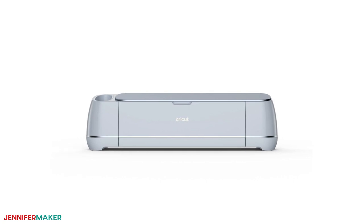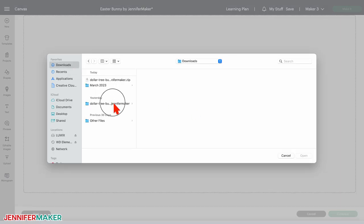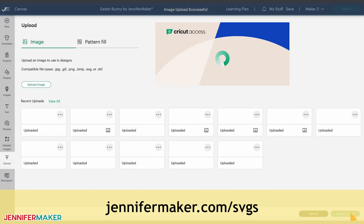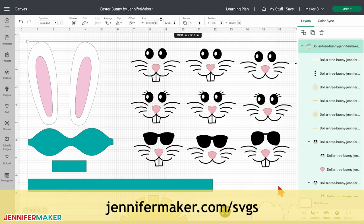To begin, upload the SVG file to Cricut Design Space. If you're not sure how to do this, go to jennifermaker.com/SVGs to learn how to unzip and upload files.